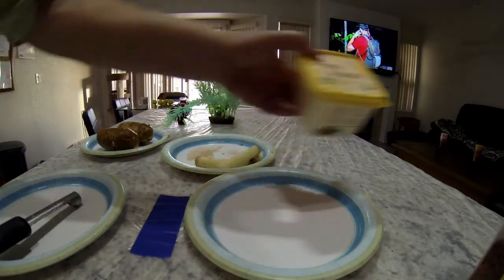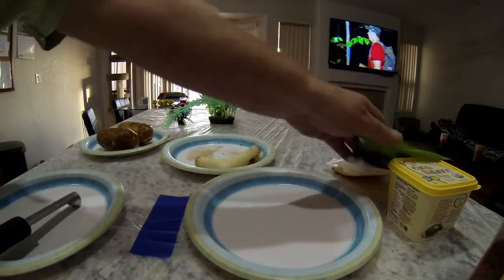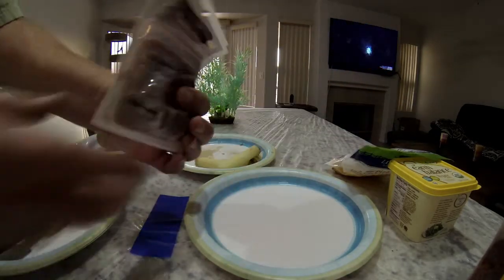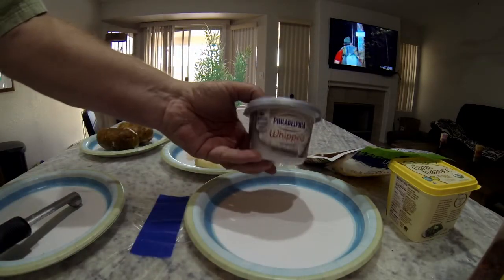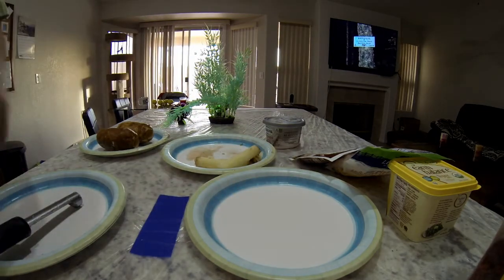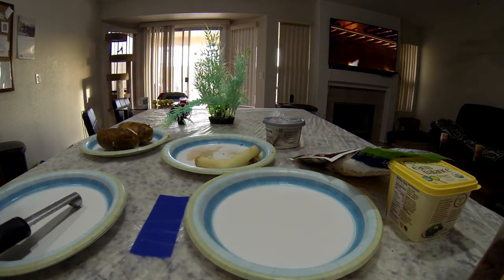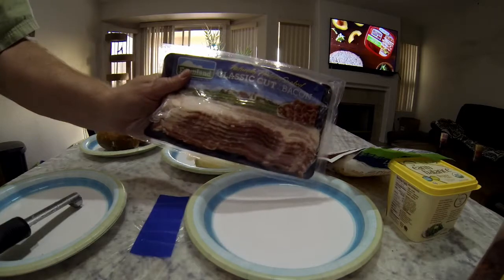For the filling I took a little butter, a little bit of cheese, some ham — cheap ham, 89 cents — a little cream cheese, green onions, and of course bacon.